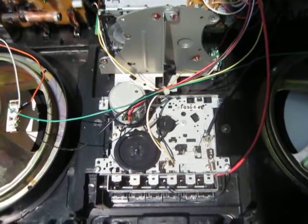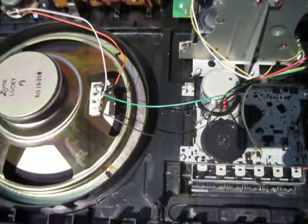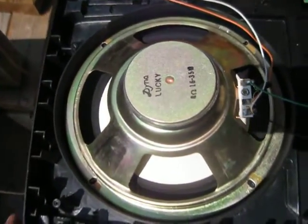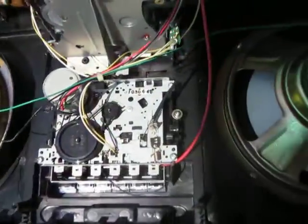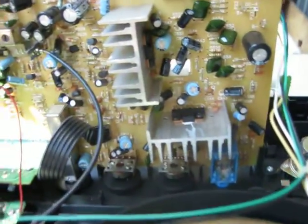Have you ever wanted to see the inside of a Lasonic TRC-931? Well, here it is. Here's a little quick view. There's the one woofer. Here's the other woofer. And here's the amplifier.